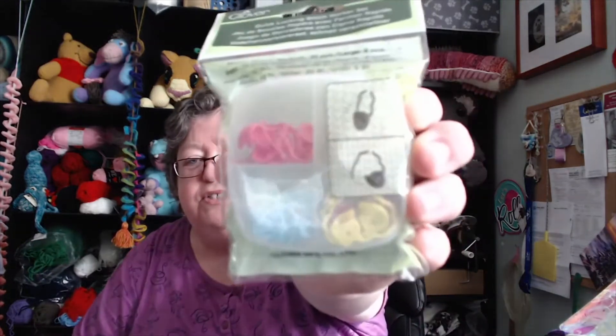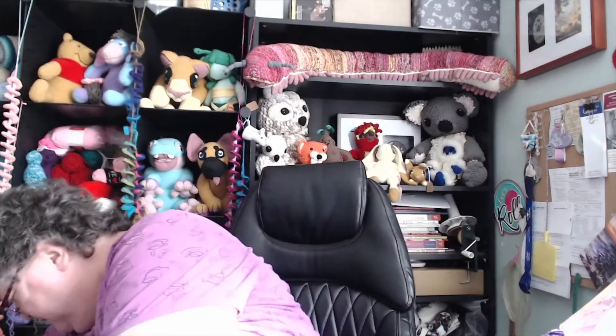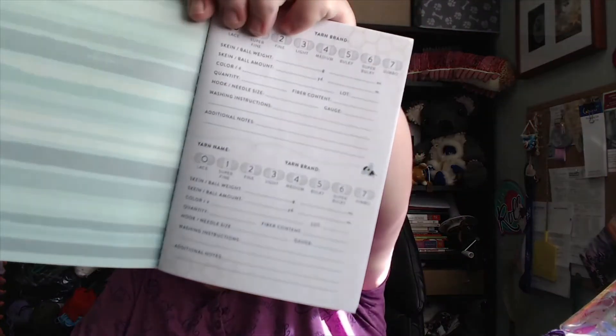My goodness, Julie. Oh, stitch markers — these are the Clover stitch markers where they're not straight but they're bendy. Julie was saying these are really, really good. Thank you, Julie. 'I Make Pretty Things, My Yarn Stash' — it literally keeps a record of your yarn. That's really neat.